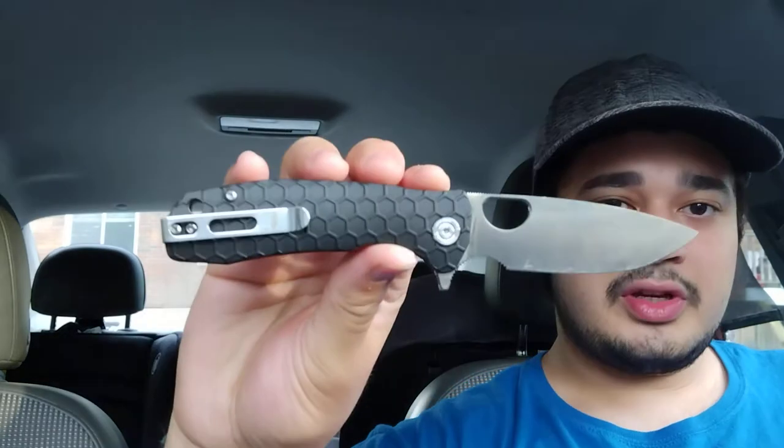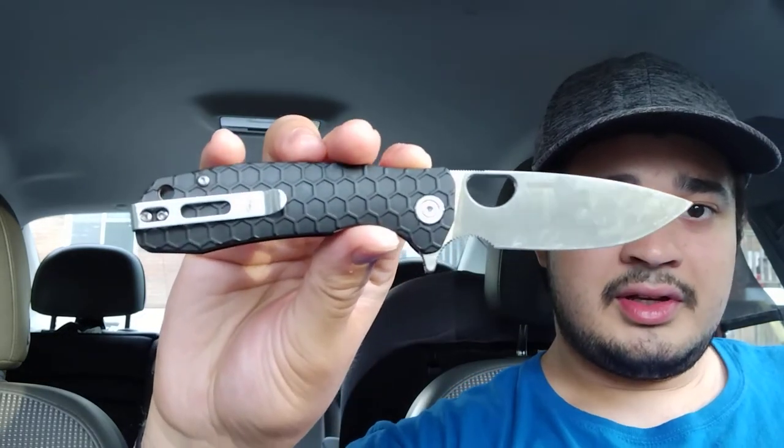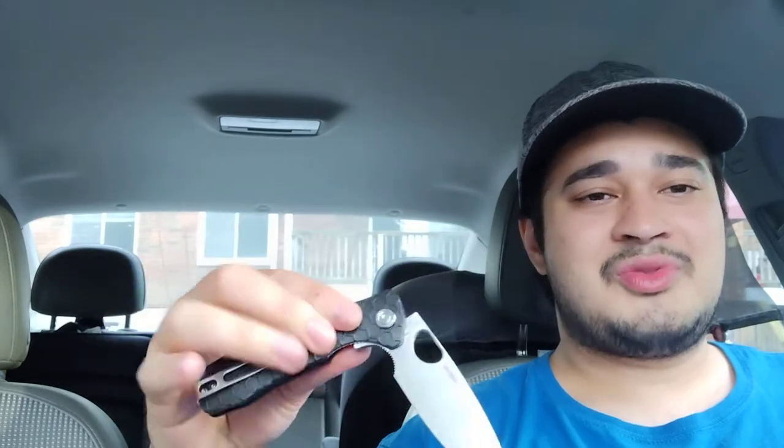We have a plastic handle with a honeycomb design on there. Even though it's not G10, which is more stiffly grippy, this stuff is still pretty grippy. I have no problem holding on to it — my hands are large, size large gloves — and I can get a full grip on there no problem, in addition to using the sharpening choil as well.